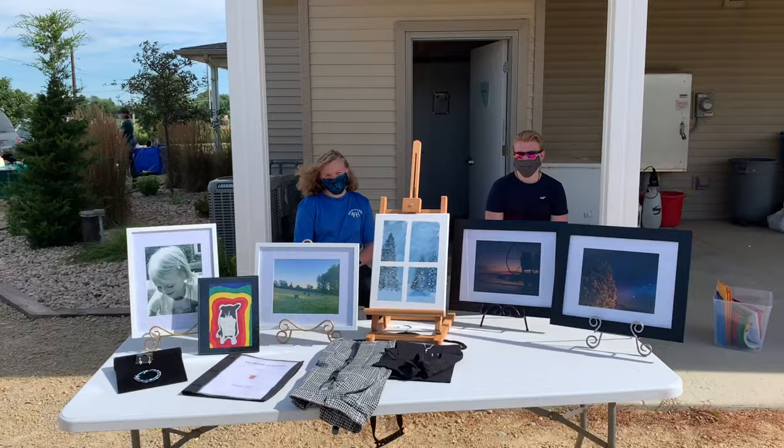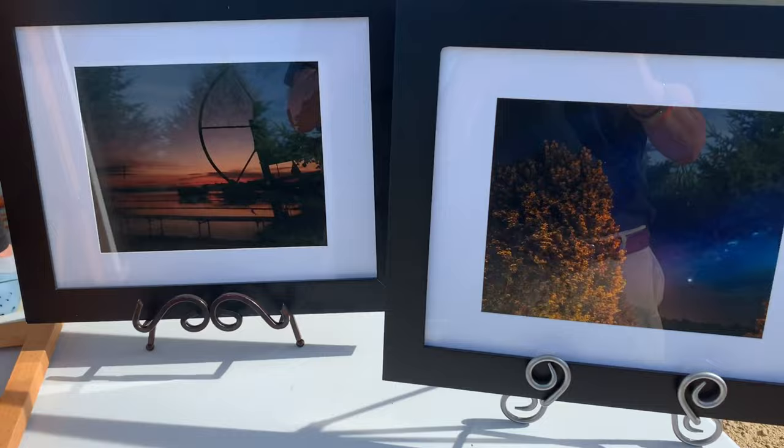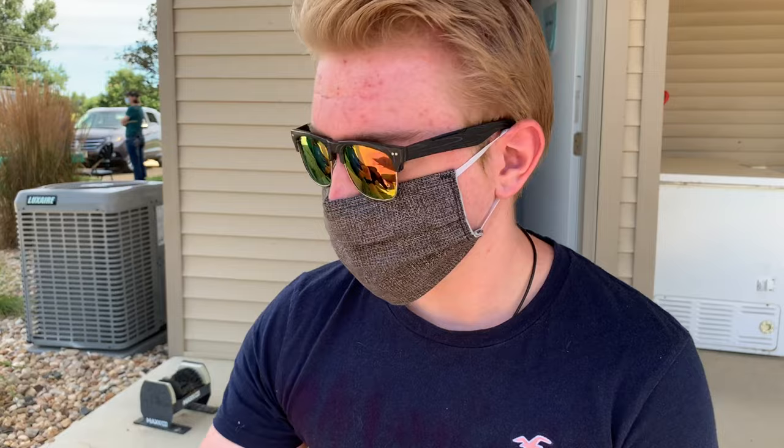We've got some paintings and photography — beautiful stuff. My name is Brett. I didn't do the painting — that was my sister — but these two photos I took. One was on a Google Pixel and the other on my Samsung phone. One was taken in the morning and the other a couple nights ago — I was trying to get the stars and it looked really neat.